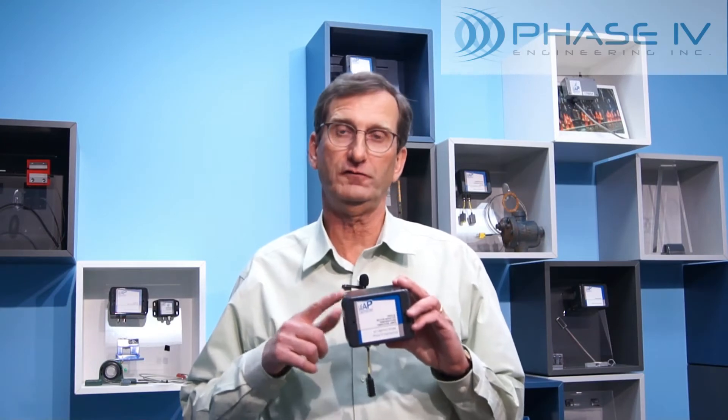Let me explain each part of this transceiver node and the parts of the whole system. Then we'll do a demonstration of why this multi-sensor transceiver node typically has a return on investment in less than 4 months.